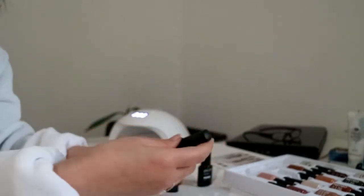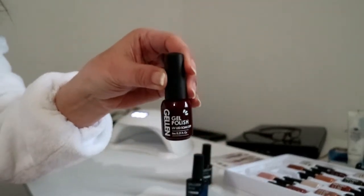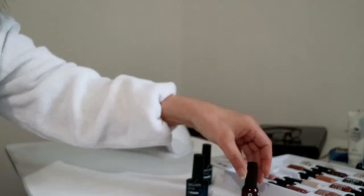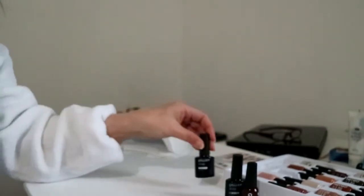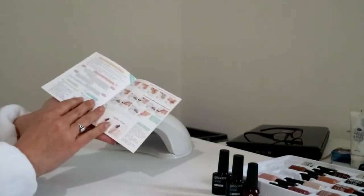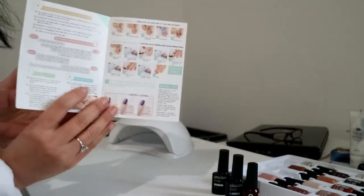So for this we are going to use this colour. This is the colour we are going to use. And top coat and base coat. I suggest before you use the items is to read the instructions.